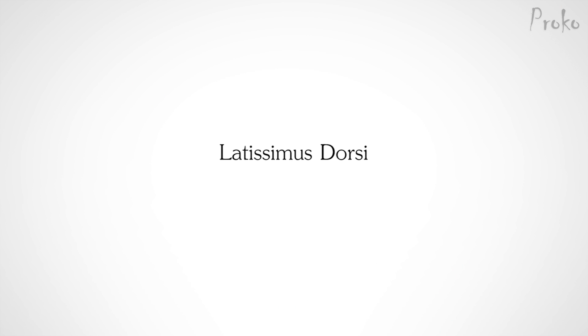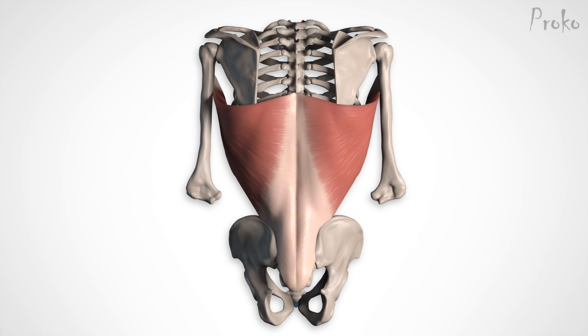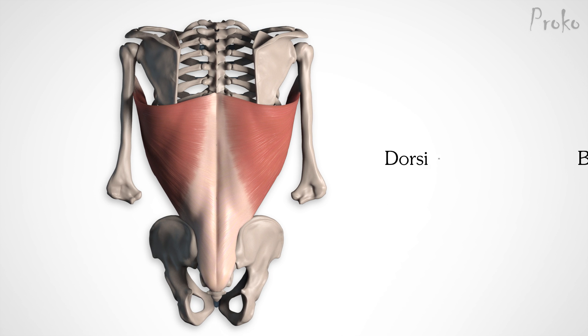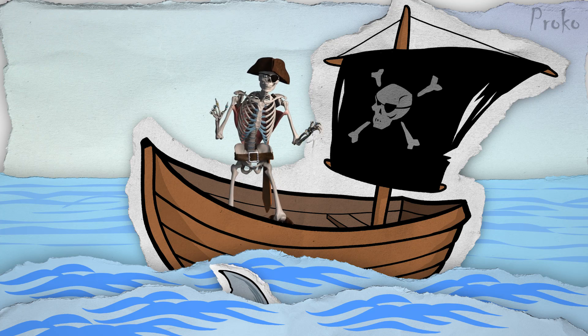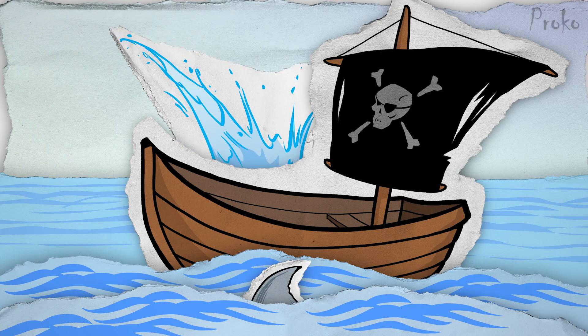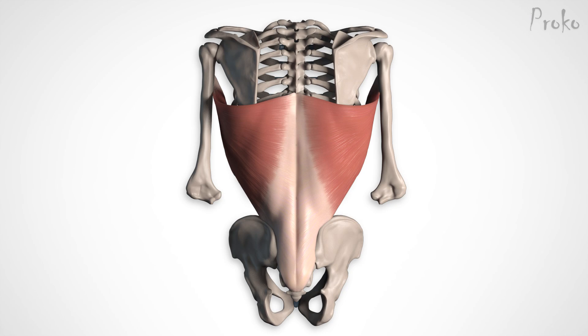Let's move on to the latissimus dorsi. You might recognize 'dorsi' from words like 'dorsal,' telling you that this is a back muscle — similar to a dorsal fin on the back of a fish. While the latissimus dorsi isn't very thick, it's very wide, and reaches from one edge of your back to the other.